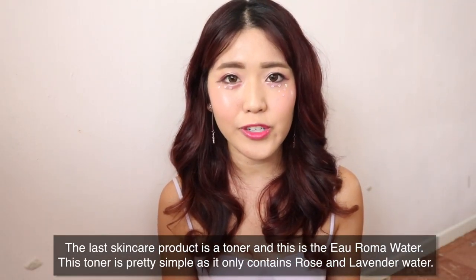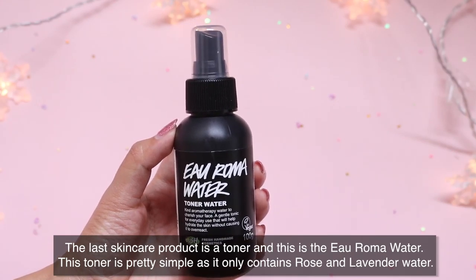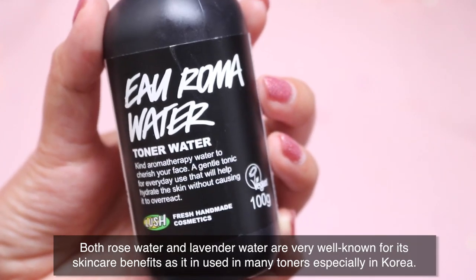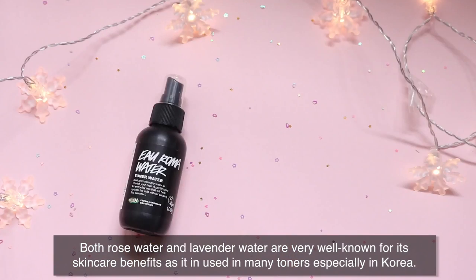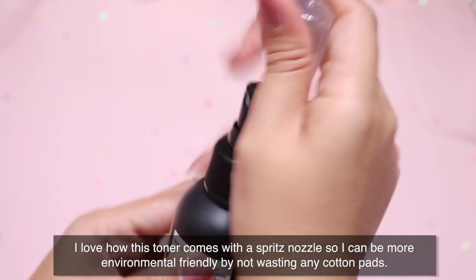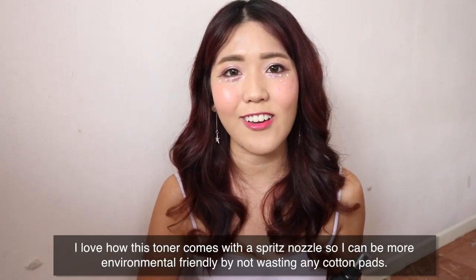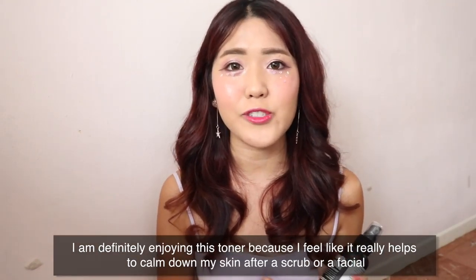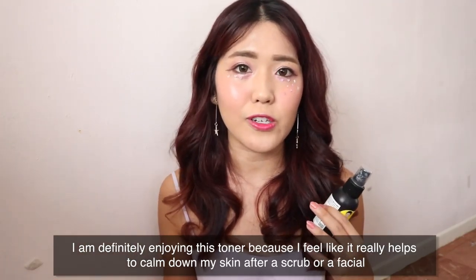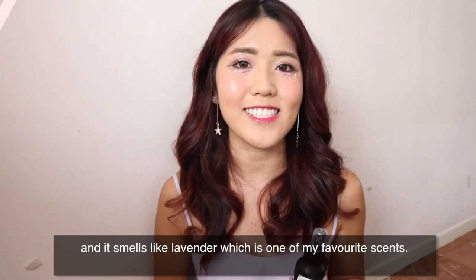The last skincare product is a toner called Aroma Water. It's pretty simple as it only contains rose water and lavender water — both very well known for their skincare benefits and widely used in toners, especially in Korea. I love that this toner comes with a spray nozzle so I can be more environmentally friendly by not wasting any cotton pads. I'm definitely enjoying this toner because it really helps to calm down my skin after a good scrub or a facial, and it smells like lavender, which is one of my favorite scents.